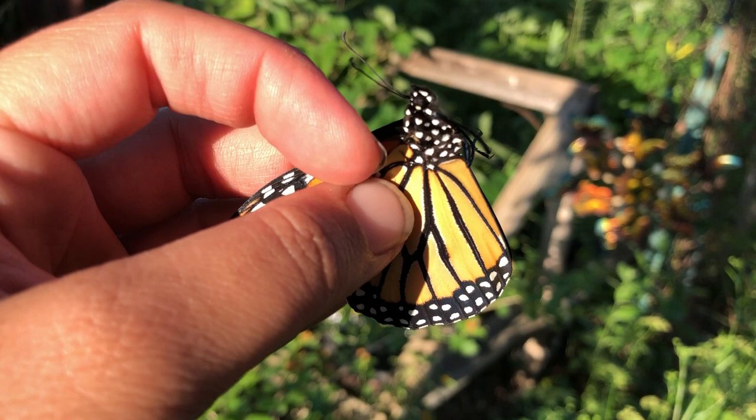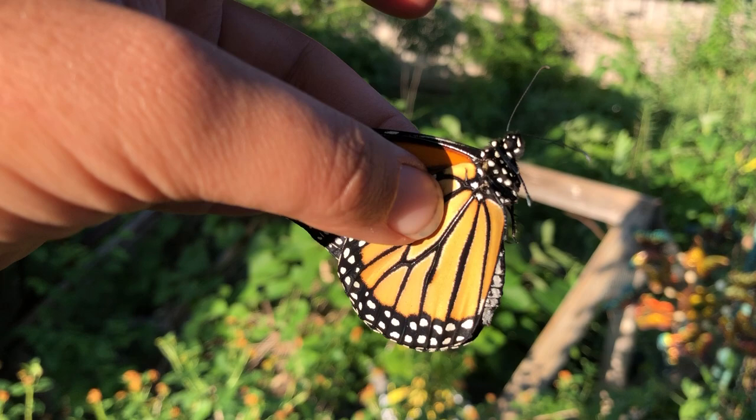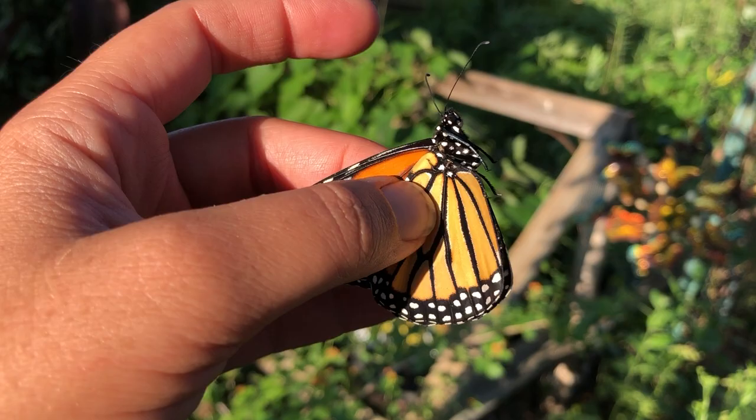I have both the hind wing and the fore wing together and I have a little bit of pressure, but not too much that it's snapping any of the veins in there. You'll feel that they're pretty firm and pretty robust.